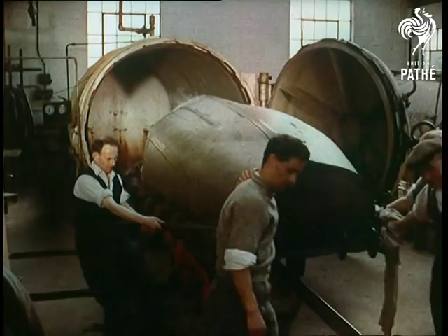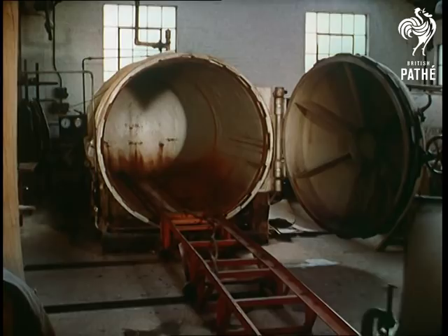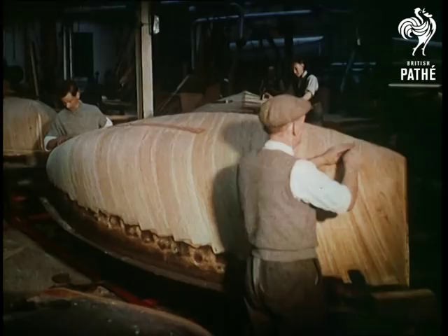As a matter of interest, to test the value of this process, a Firefly hull was once buried in mud for more than six years, during which time it was regularly covered by tidal water and exposed to all climatic conditions. Yet when it was eventually brought ashore, cleaned, rigged and raced, it gained a second place.